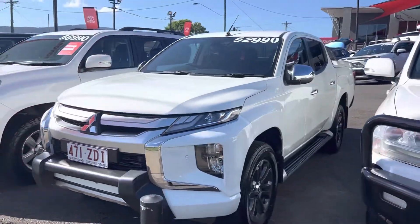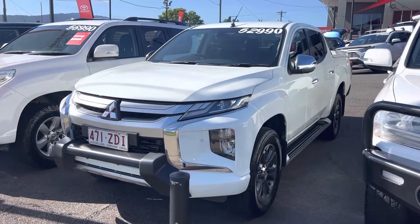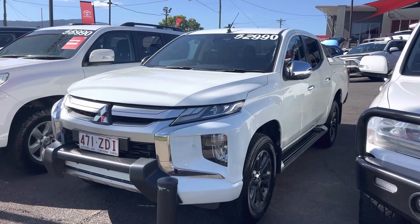There's our 2019 GLX-R Triton dual cab ute. I hope you enjoy the video — if you have any further questions please don't hesitate to give me a call, and I look forward to hopefully doing business with yourself very soon. Cheers.